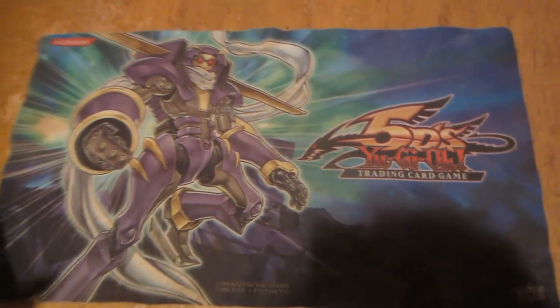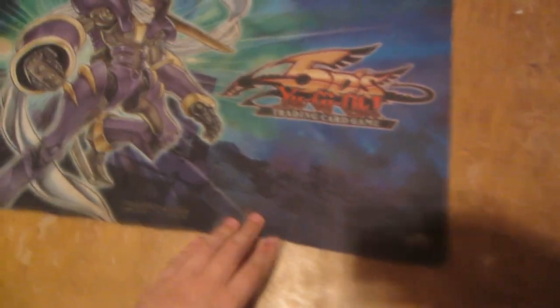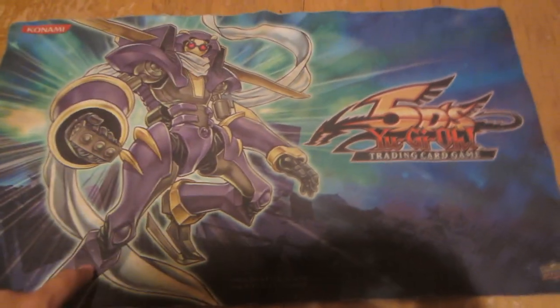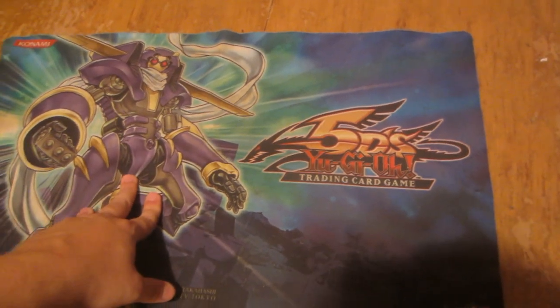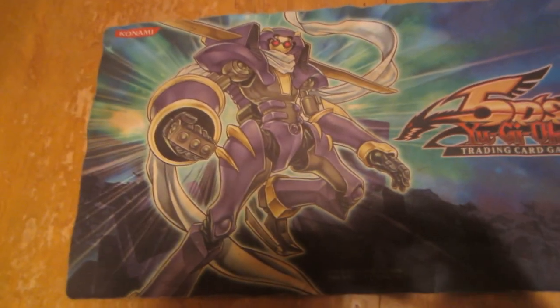Right around me you can see this Junk Warrior mat is from around 2003. I haven't really washed it or anything and it's got some crinkles and stuff. There are a few ways to get out the crinkles — we're going to cover that in this video too. Mainly I wanted to make everything nice and clean and I'm going to show you how to do that.